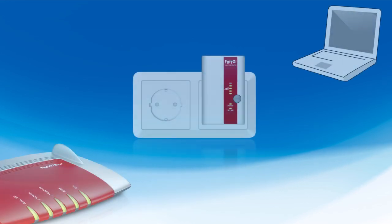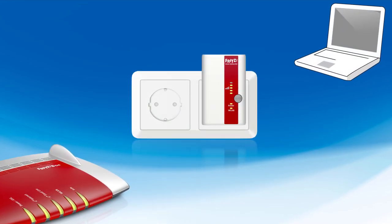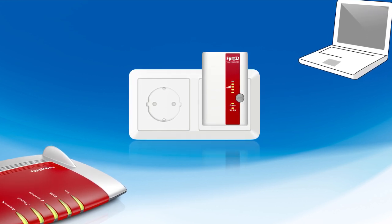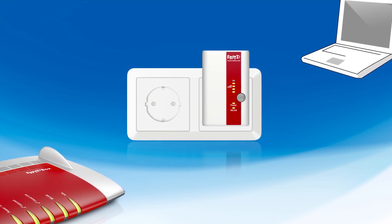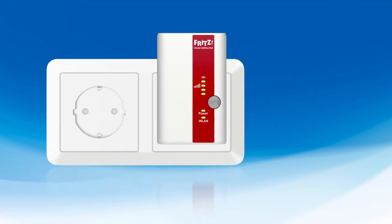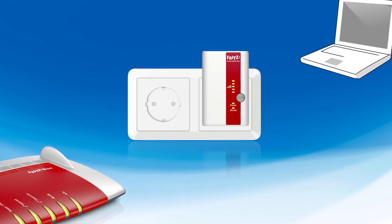Now plug the repeater into an outlet located around halfway between your FRITZ box access point and the wireless devices you want to connect. As the signal relayed by the repeater can only ever be as good as the wireless signal it receives from the access point, the strength of the access point's Wi-Fi signal is displayed by five LEDs. Monitoring this display makes it easy to find the optimum position for the repeater in no time at all.